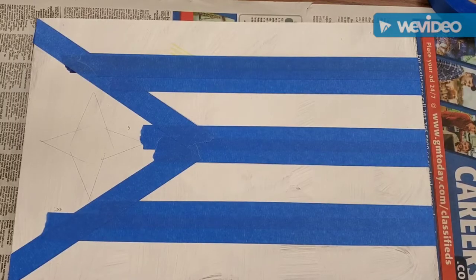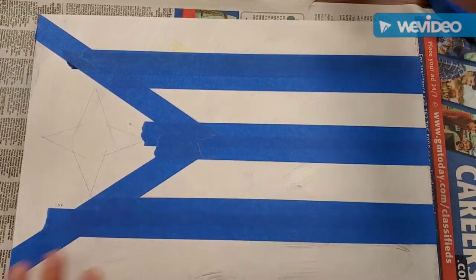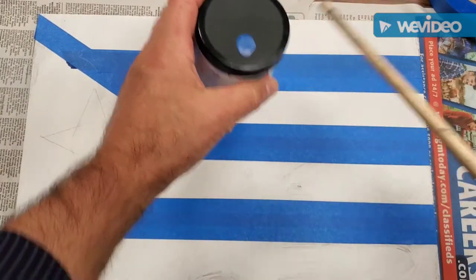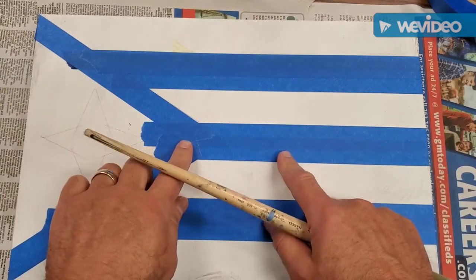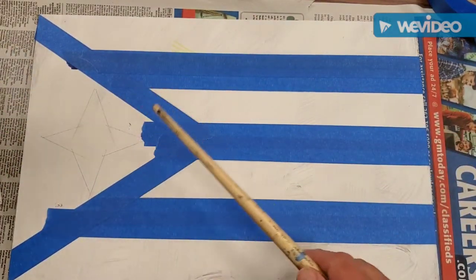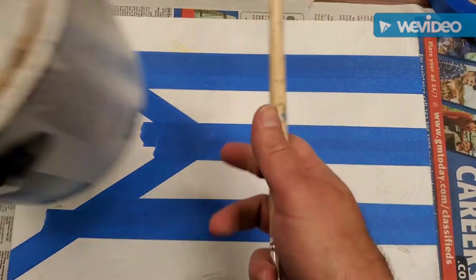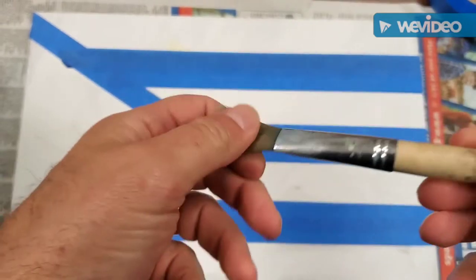I'm going to show you how to paint your barn quilt — in this case it's a flag that I designed. These four sections here I'm going to paint in blue. But first, what I'm going to do is seal the tape, which means I'm going to paint a really light coat of the same paint that's on the background, using this big gallon here. I'm going to use a pretty soft bristle brush like this one.